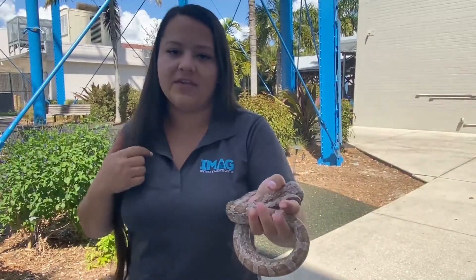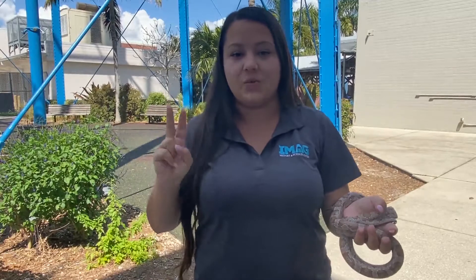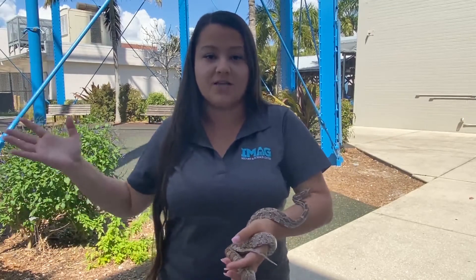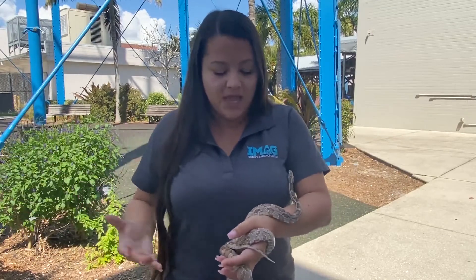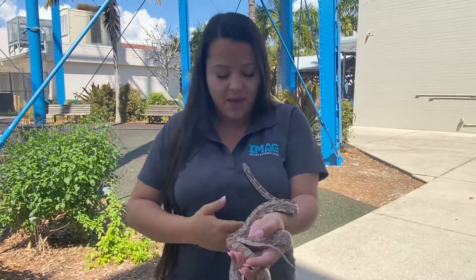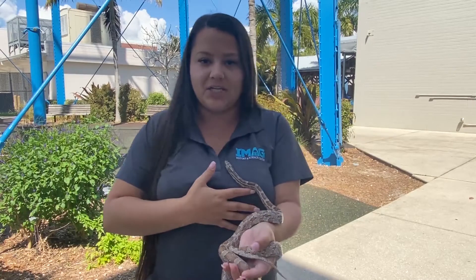Here at the iMag we feed our snakes once every two weeks — basically once every 14 days. The reason we do that is because in the wild they can go five-plus weeks without food. Two weeks is a pretty normal time, as if we were eating a couple of meals a day, but they take a really long time to digest.